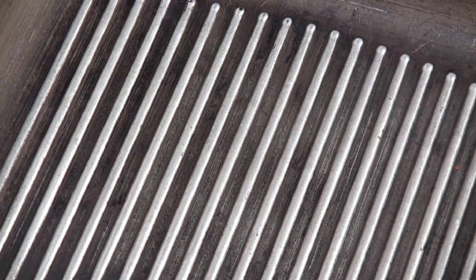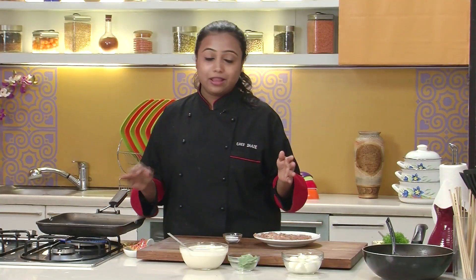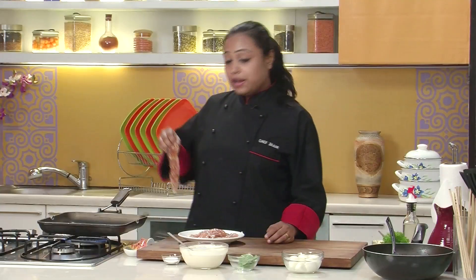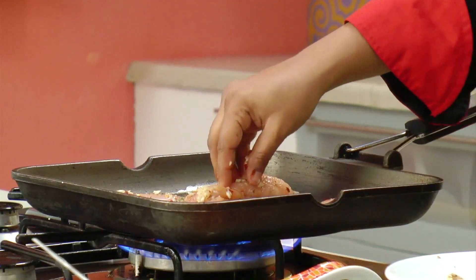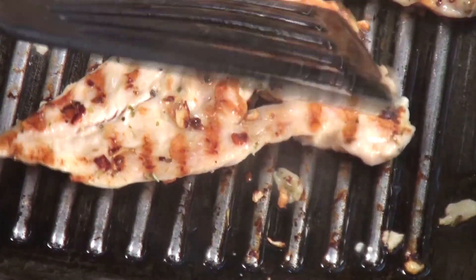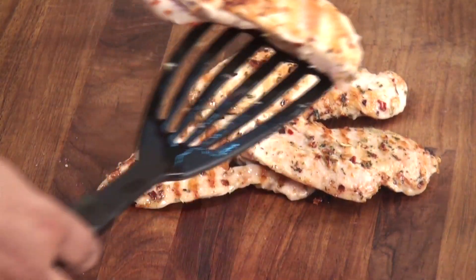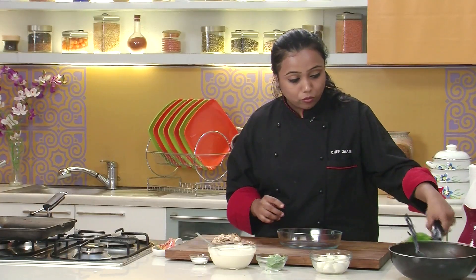Now let's grill the chicken breast on the grill pan. We'll just sear the chicken breast on the grill pan and finish them in the oven. I'm going to heat some oil and wait till the oil is nice and hot. Let's put the chicken breast on the grill pan. I'm going to flip the chicken breast. The chicken breasts are now almost cooked — not completely cooked yet. I'm just going to remove them on the board since we are going to bake them.